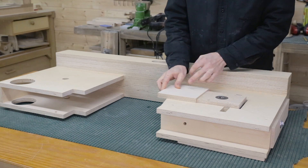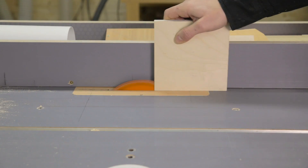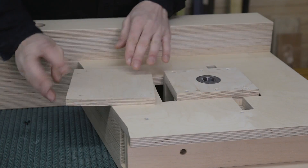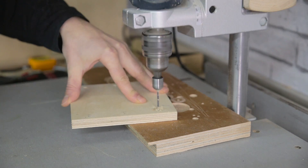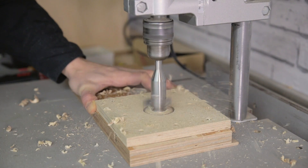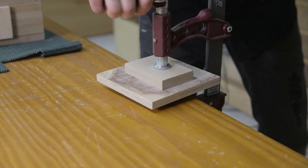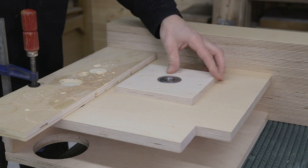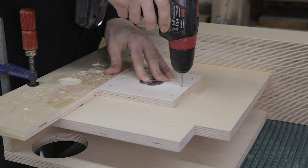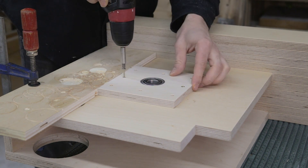Now I'll attach the lower frontal bearing. First of all, I have to trim the plywood part a few millimeters so that it doesn't stick out further than the upper part. I repeat the same steps as before and after putting it in its exact position, I can screw the part in place. For now I'll only use a couple of screws — later on I'll finish screwing it in.